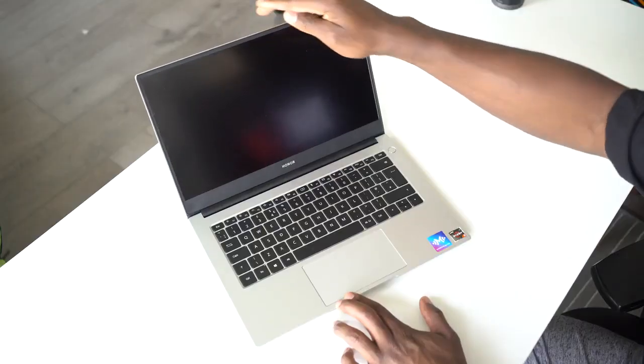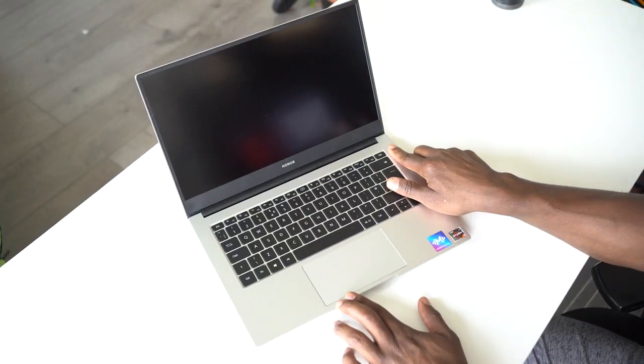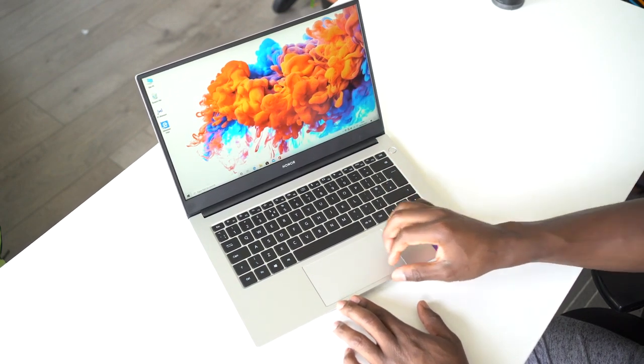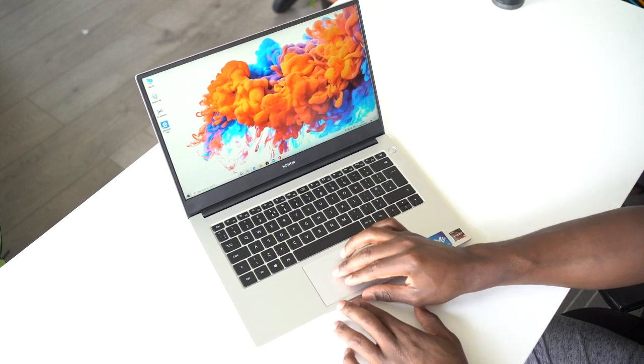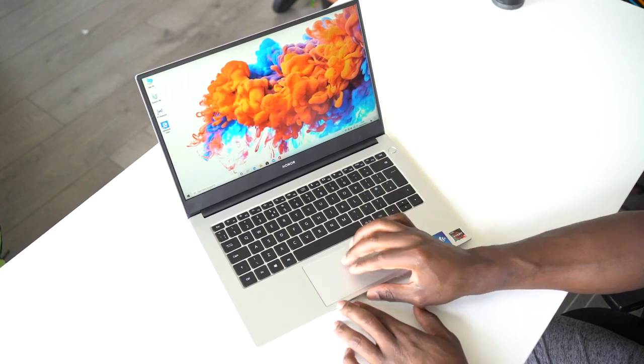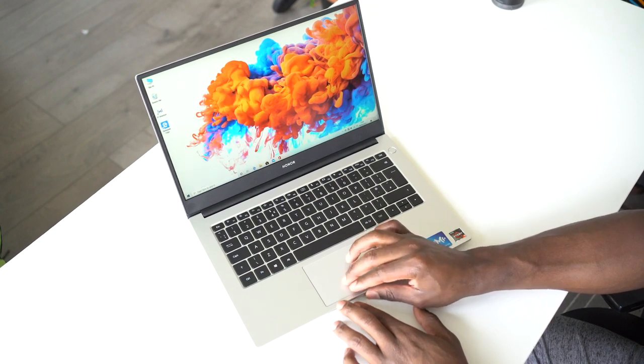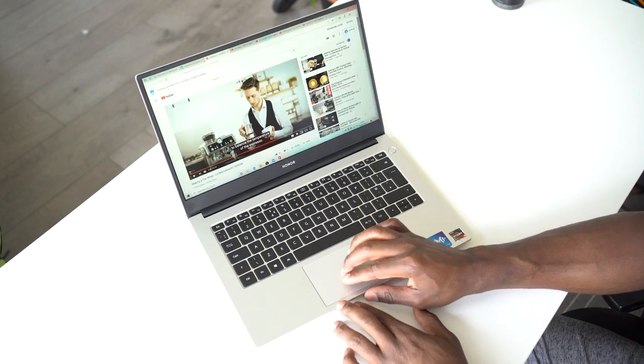One cool feature of the Honor Magic Book 14 is Magic Link — you can tap a Huawei device using NFC and get a duplicate screen of your smartphone on the laptop. You can control your phone, share files, drag and drop, and even control the phone entirely from the laptop, which increases workflow and productivity significantly.